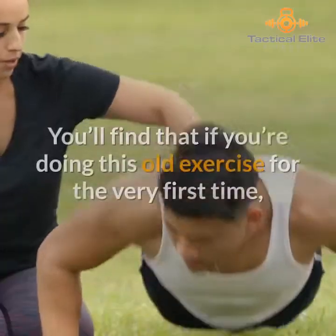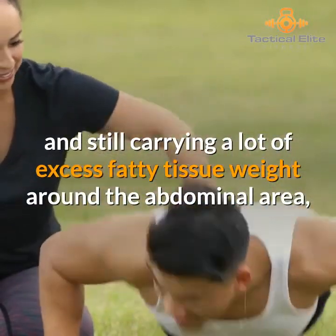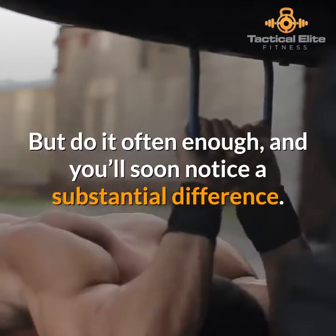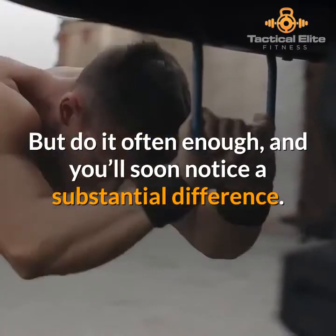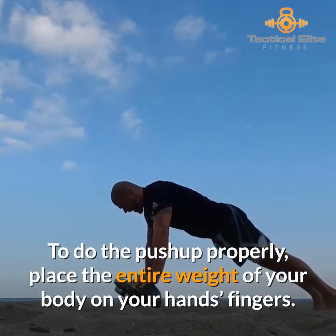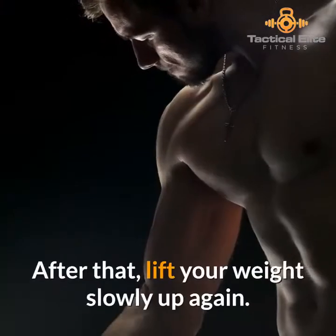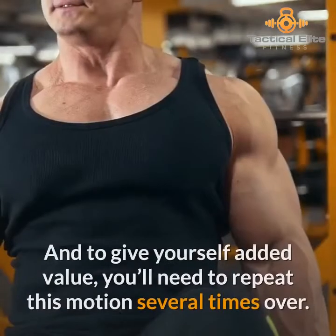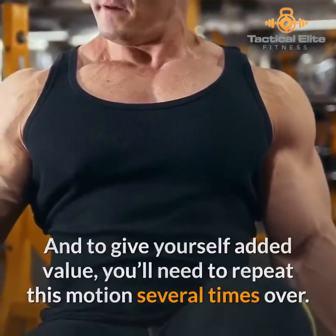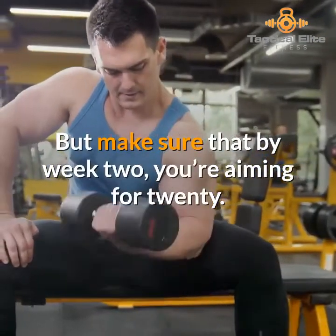If you're doing the push-up for the very first time and still carrying a lot of excess fatty tissue weight around the abdominal area, it's going to be a tough one. But do it often enough and you'll soon notice a substantial difference. To do the push-up properly, place the entire weight of your body on your hands and fingers, then slowly lower your weight down to the ground. After that, lift your weight slowly up again. It might only be helpful to start off with 10 reps, but make sure that by week two you're aiming for 20.